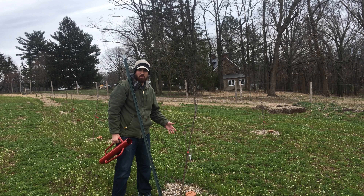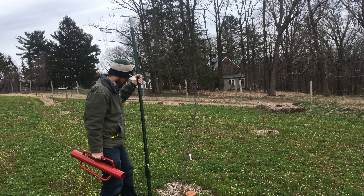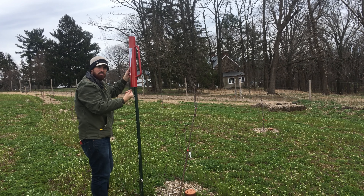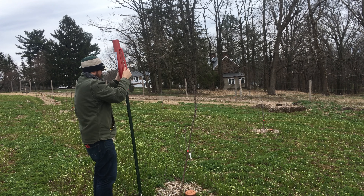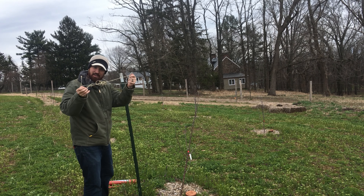Basically what you're going to need is a nice stake — this is about 7 to 8 feet tall — a metal post pounder, and some twine, and you're good to go. Basically put it about a foot or so away from your tree, step on it, and here's the fun part. Get her nice and level — this will be a little loud so bear with me. Alright, nice and solid in there, toss that to the side, get out your twine.